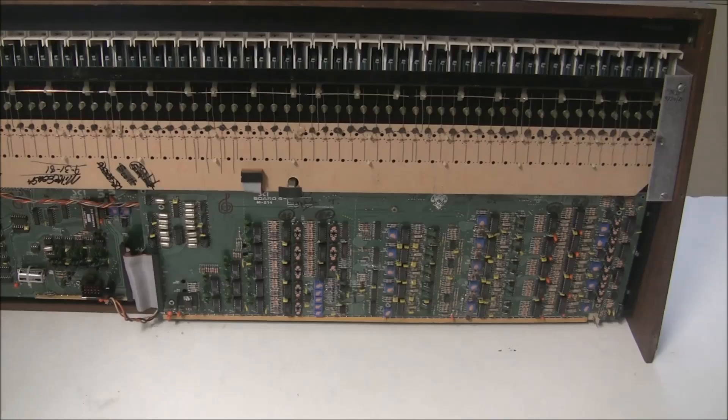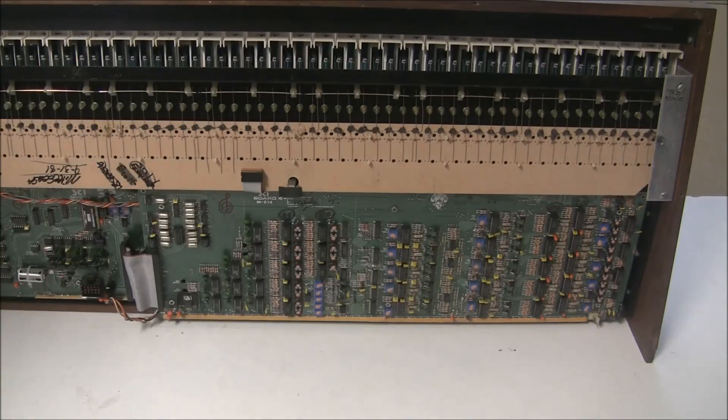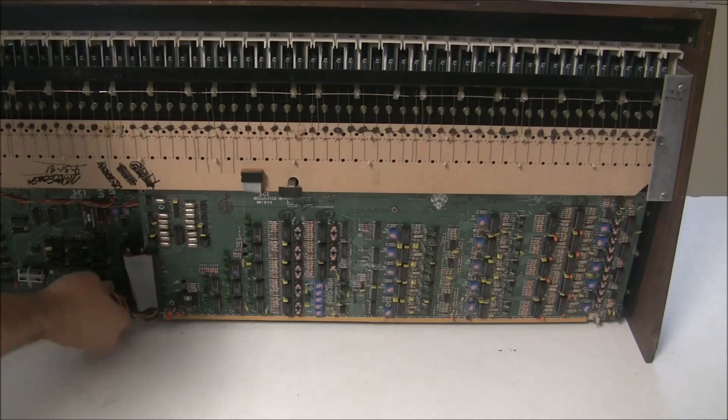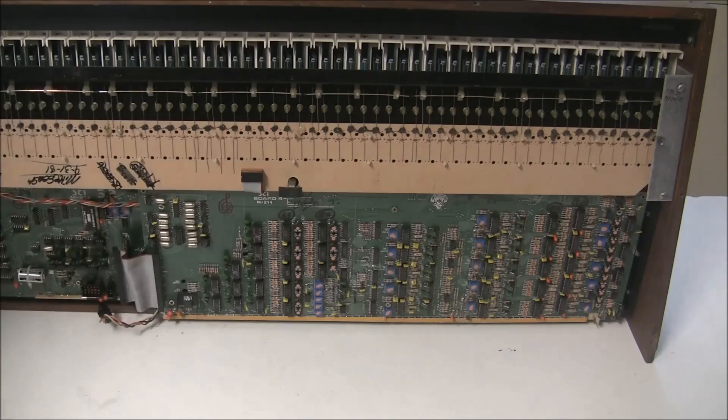The first board we're going to remove is board four, which is this long board here. This contains all the analog circuitry and has the rows of Curtis chips. So we're going to start by disconnecting these two connectors here to board three, which is the CPU board.